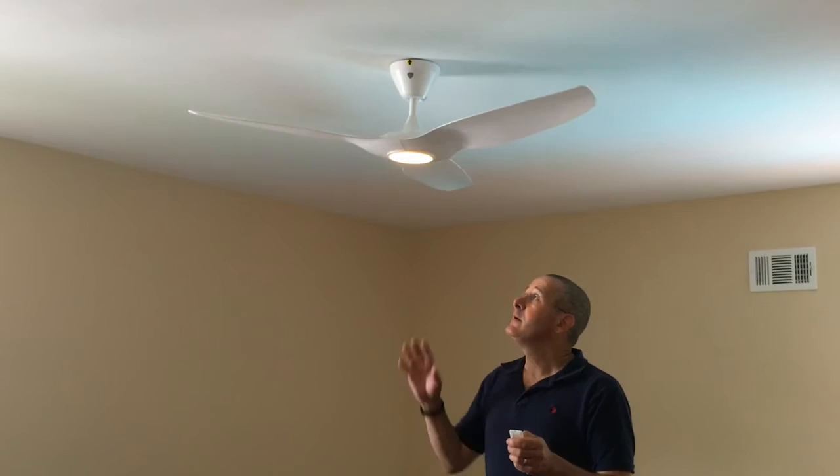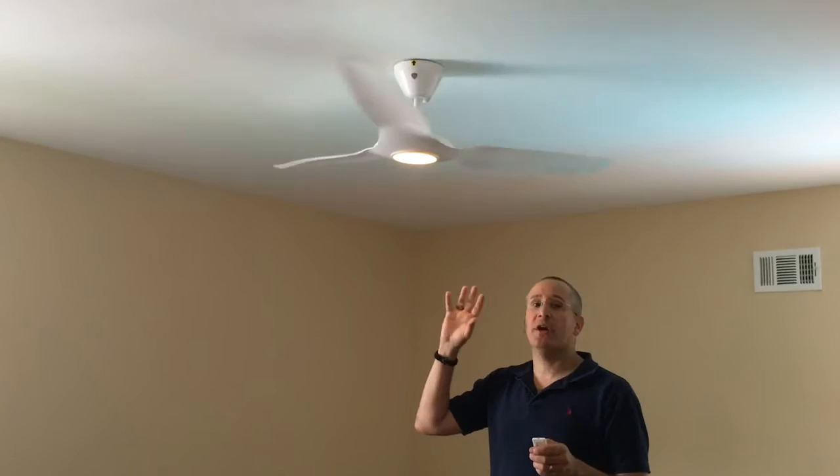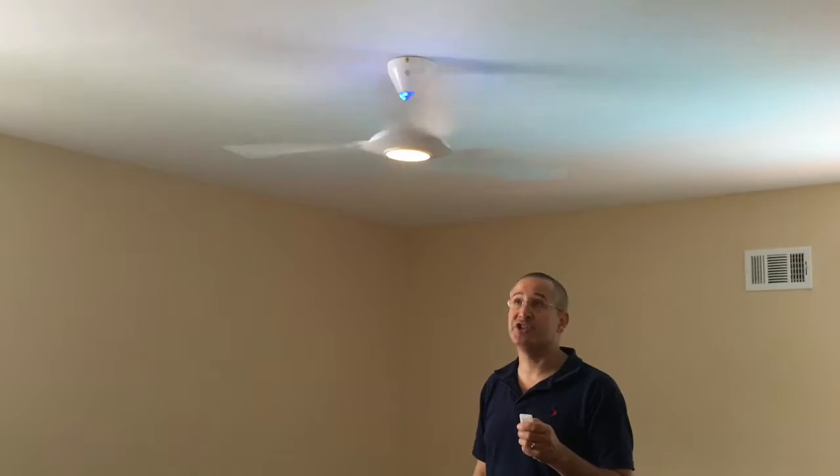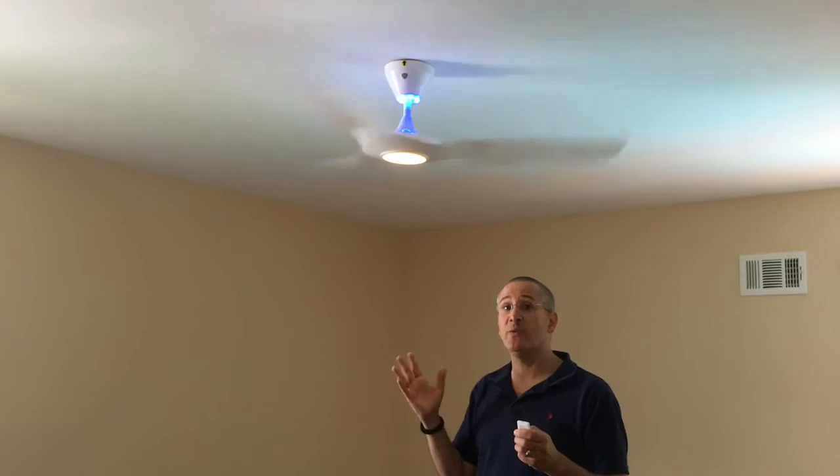We'll turn the fan on and what you'll be able to see is that the fan is absolutely silent and it moves a huge amount of air. This is the slow setting, but turning it up you can see there's a blue indicator light whenever it's getting a notification to make a change — and this is the fan going super fast. It's getting really windy here actually.